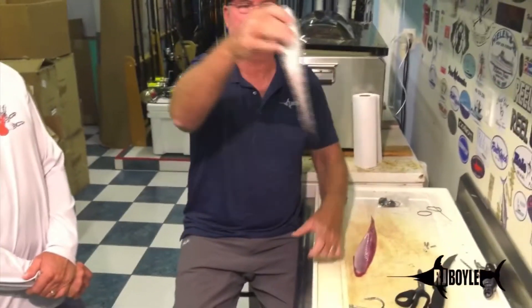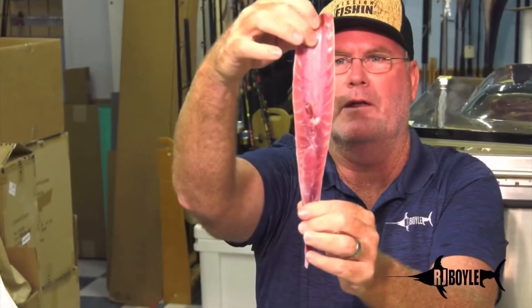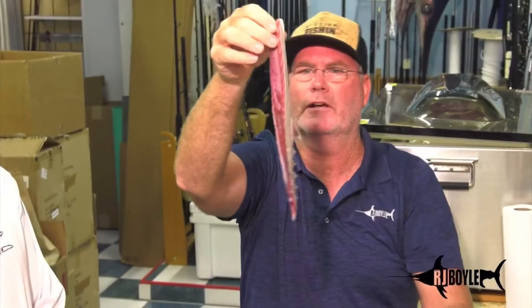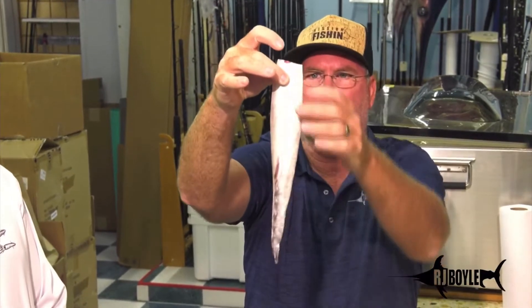In the past, this is the belly that we've been rigging. We still rig it, we sell tons of them. It has bones in here at the base. Obviously, by looking at this, you know where this is on the bait. That's our standard belly.